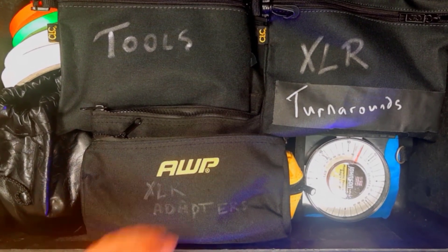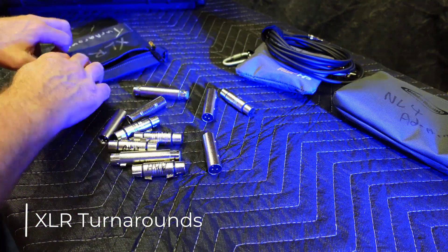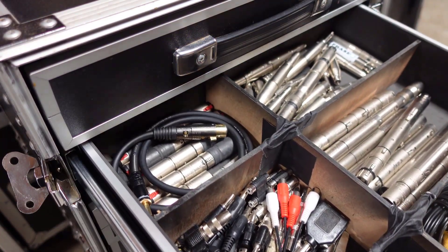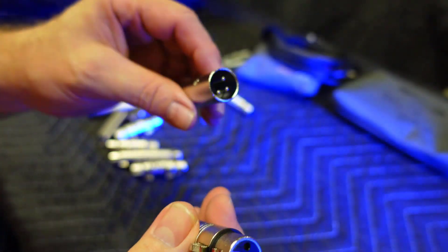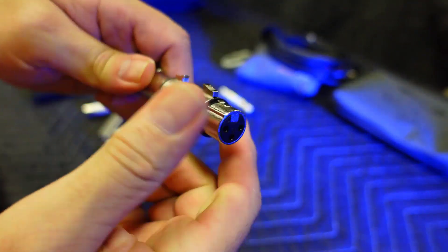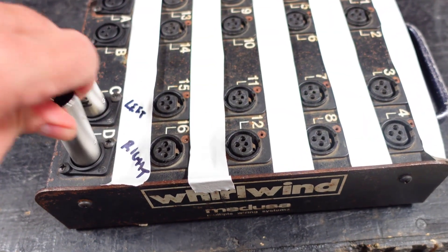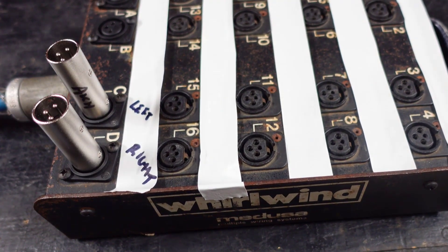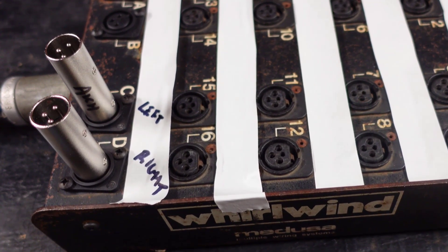Next are these XLR turnarounds. I have several of these in my Pelican case and several more in the work box. These are something that when you need them, you really need them — they fix problems and they create solutions. You can turn around snake lines to send a talkback signal from front of house to a monitor console, or to turn around a couple of lines in a drum subsnake to send a signal to the drummer's in-ear monitors down the same subsnake you're using for drum lines. You can use them in a pinch to create an extra send or return in a snake if a line has a problem.